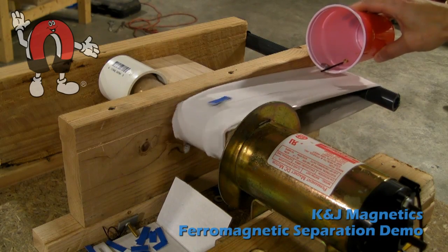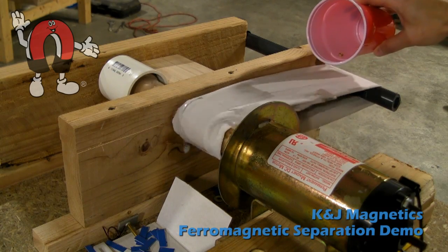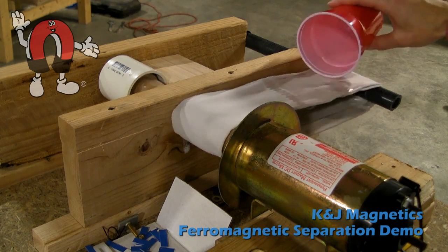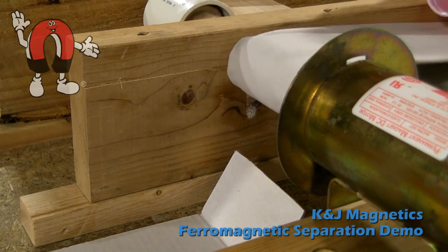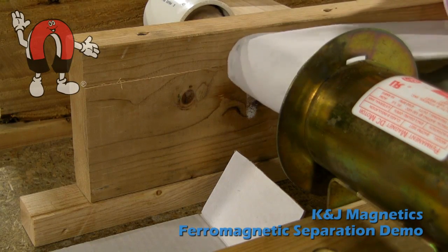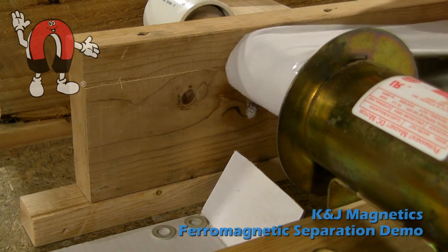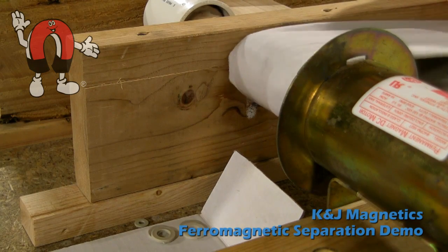The blue bits are from an aluminum side we cut up and they just fall straight down. Here's another view of the same thing, just zoomed in a little closer. These are plastic spacers — they just fall straight down.